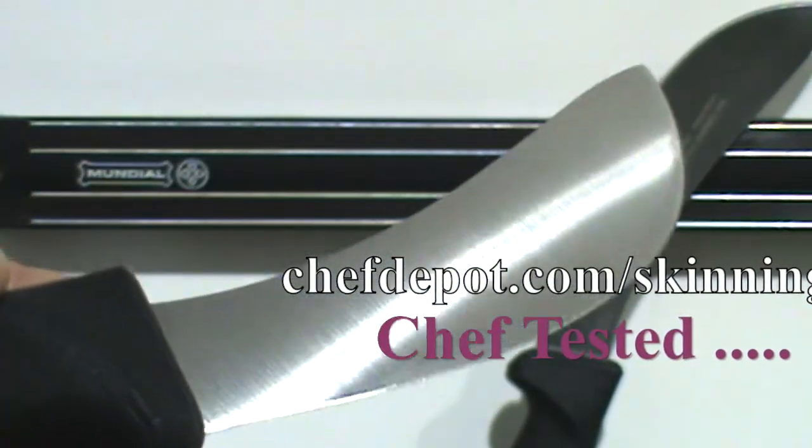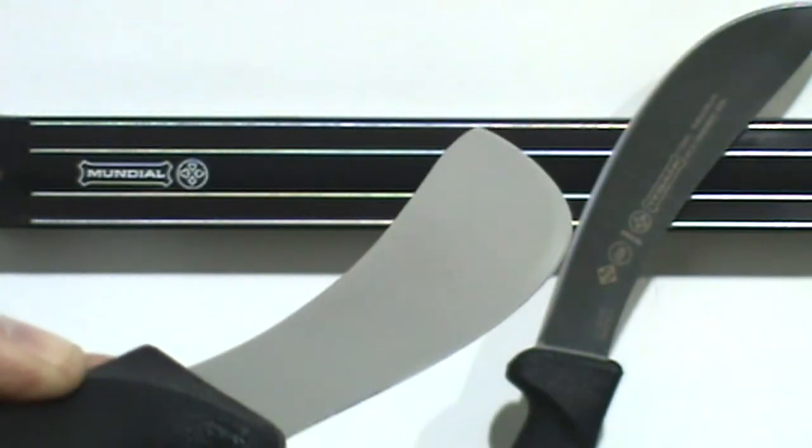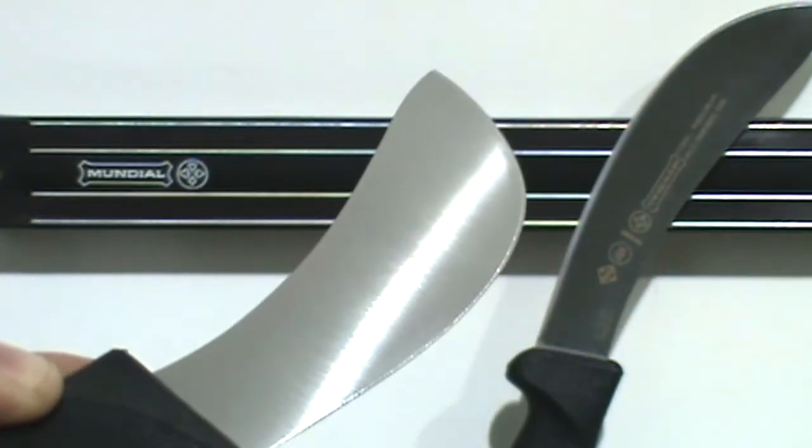So check it out. You can score it right there. Thanks for watching. Have a great day.